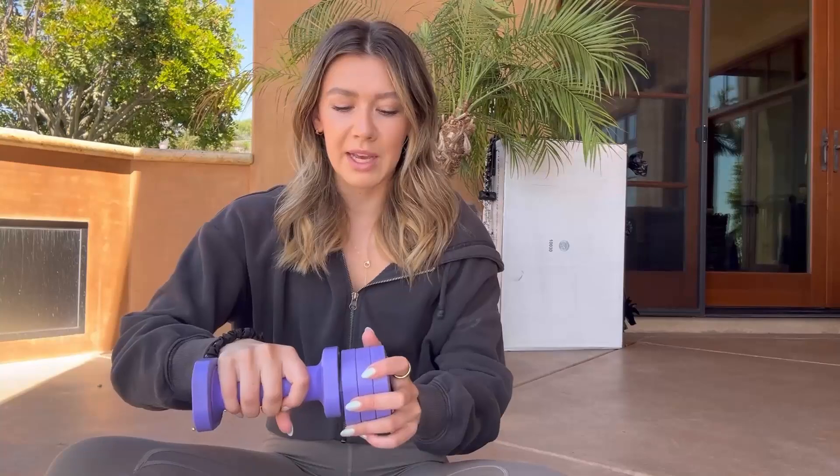I'm gonna do some exercises with them now and show you guys what that looks like.